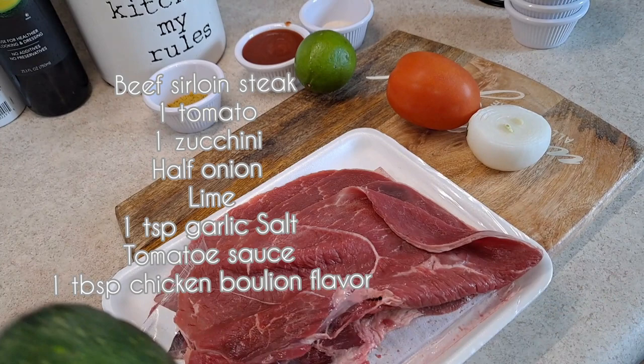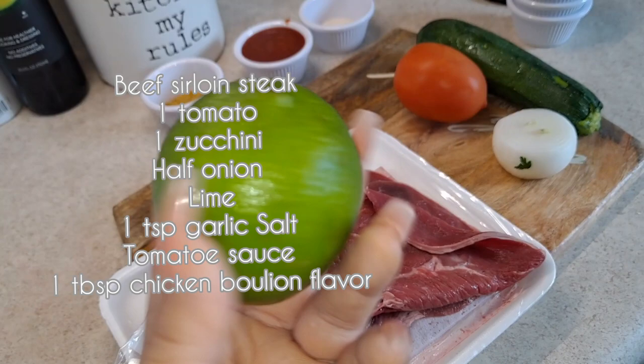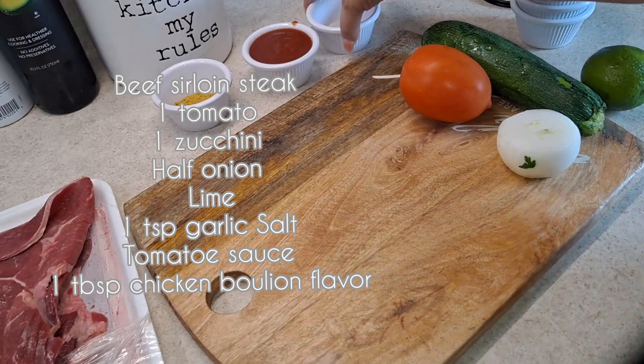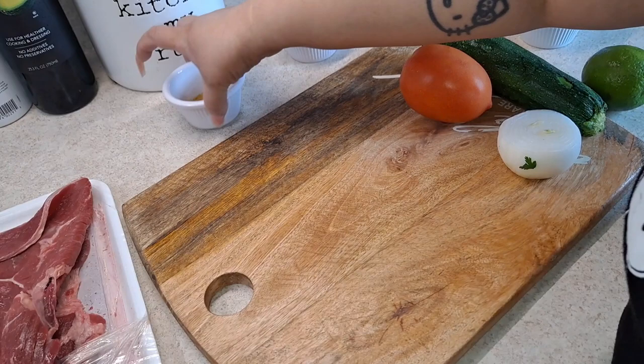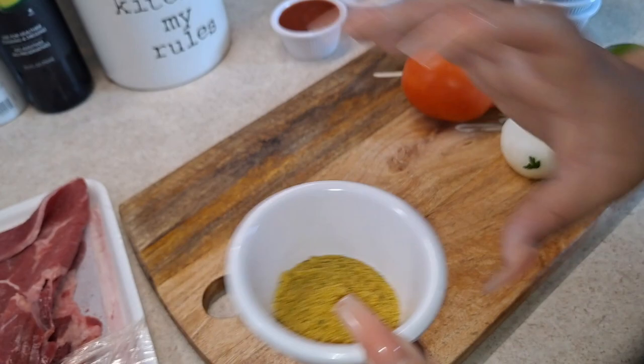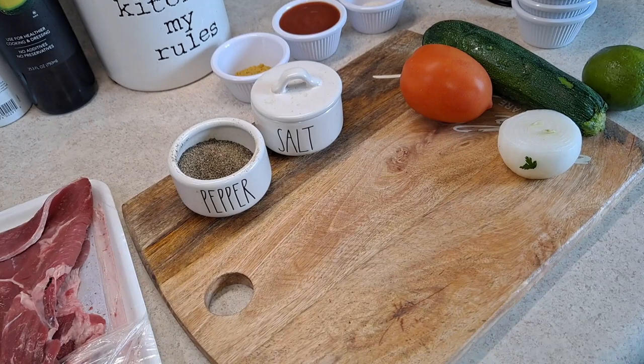For this recipe I will be adding one zucchini — or calabaza as we say in Spanish — one tomato, and a small white onion. I'm going to add a little bit of lime juice just to give it that good flavor. I have my seasonings: one teaspoon of garlic salt, or garlic powder works as well, some tomato sauce to give it color and flavor, and one tablespoon of chicken bouillon just to give it flavor as well.